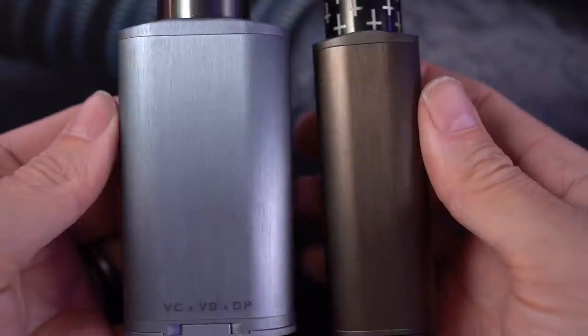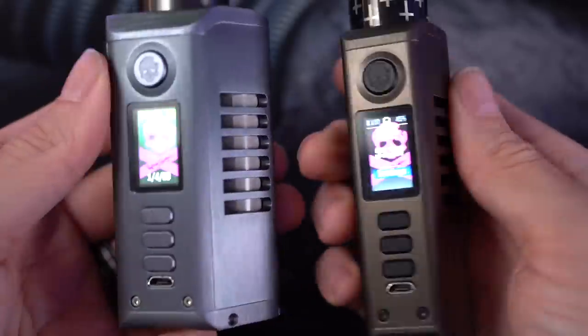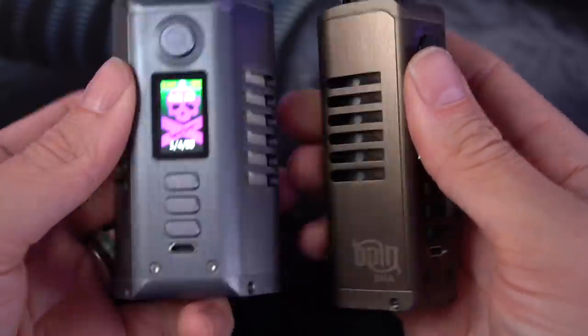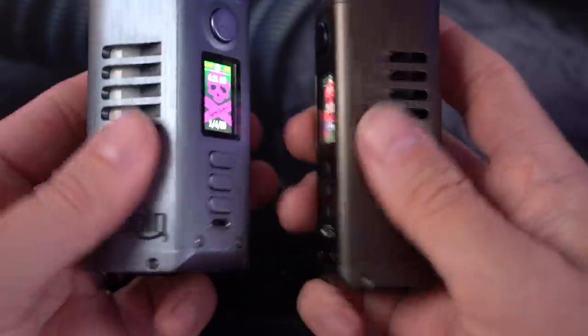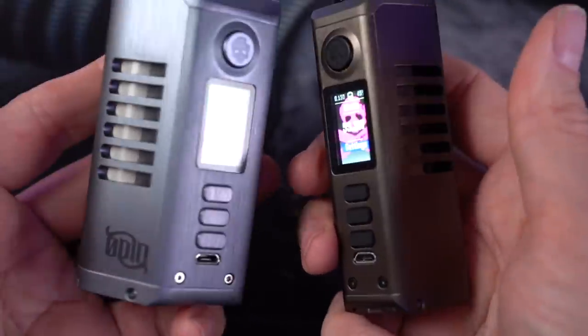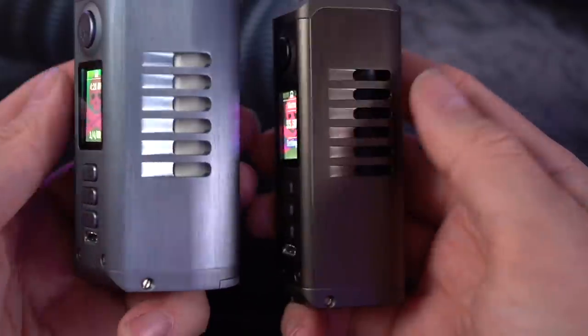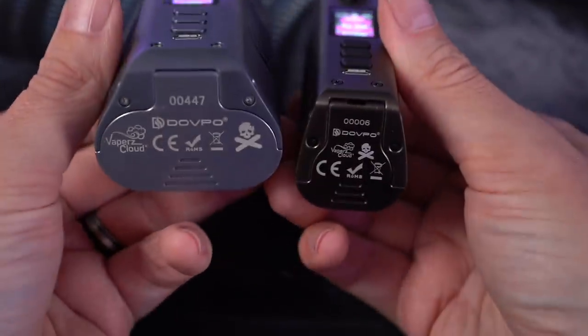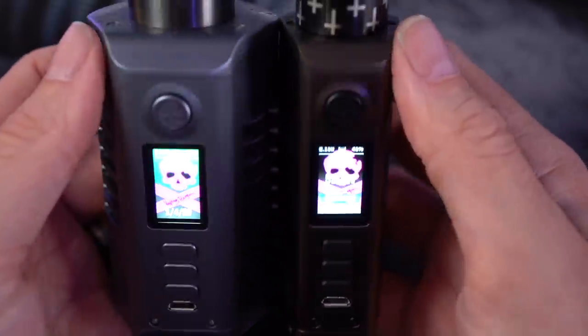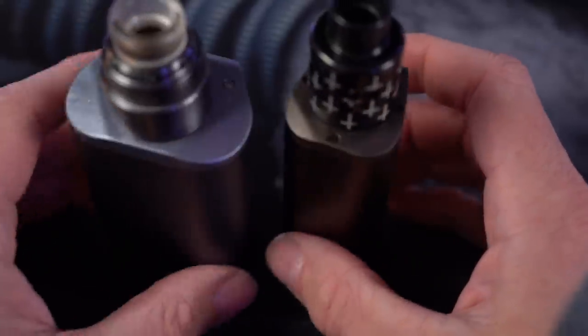Placing it right next to the full size, the full size just looks like a Goliath next to it, but it still keeps basically the exact same stylings. It's got these vents cut into the side, a similar type of door, same buttons, same clicky button, same sort of stylings overall.